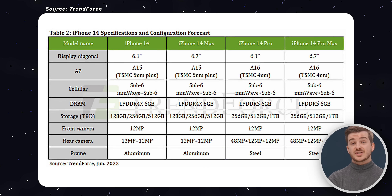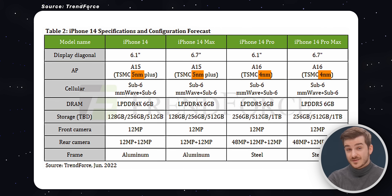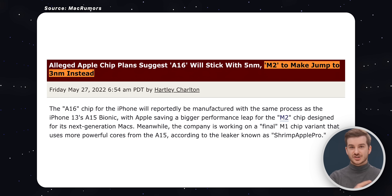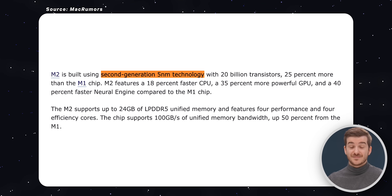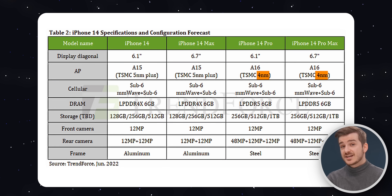There is something new in Trendforce's report though: the A16 will be based on a smaller 4nm process compared to 5nm. None of the previous reports mentioned the A16 going to 4nm — 3nm was what was originally planned and rumored for the M2 chip, but now we know the M2 is still based on the same 5nm process as the M1, and 3nm is what we'll likely get with the M2 Pro and M2 Max chips. If we do get a 4nm A16, this means we might see an even bigger battery life improvement than just what we'd get from the slight thickness increase.